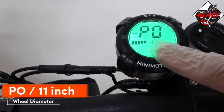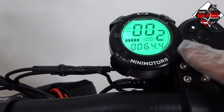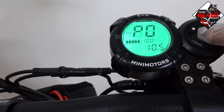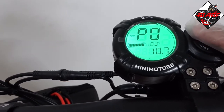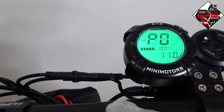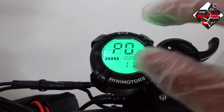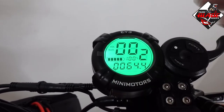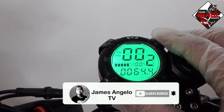P0 is for wheel diameter. To change the number, press the white button — values go 10, 6, 7, 8, 9, 11. My scooter is 11 inch. Wheel diameter is important because it gives you the exact reading on your speedometer once you input the correct wheel diameter value.